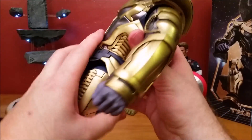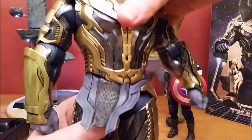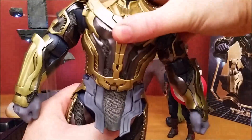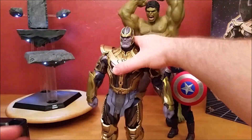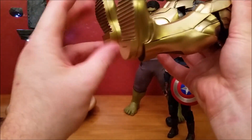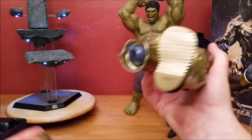His waist itself does not bend, but it does twist. There's no bending to speak of. His toes don't bend, but his feet do — they will go back and forth. They'll come right off.